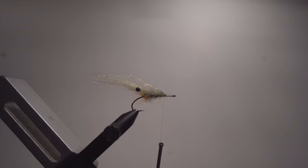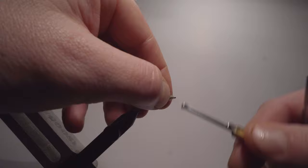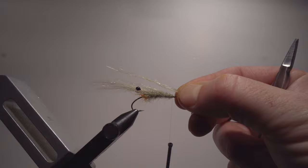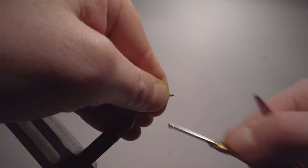Taking a little bit more dubbing, twist it, pinch it, wrap it around, and all the way to the eye of the hook. If you want the fly or the shrimp to be a little bit more bulky, you can take yet another thin wing — attaching it, then fold it back.